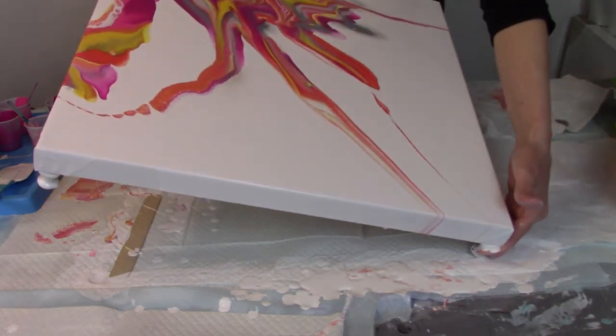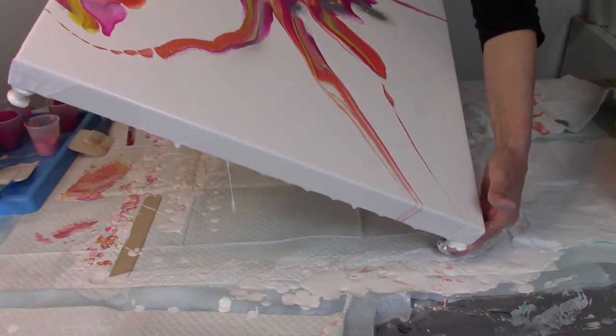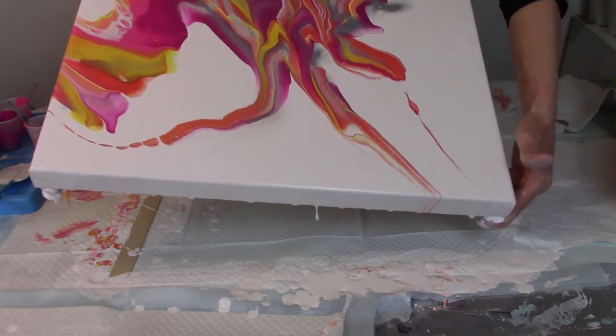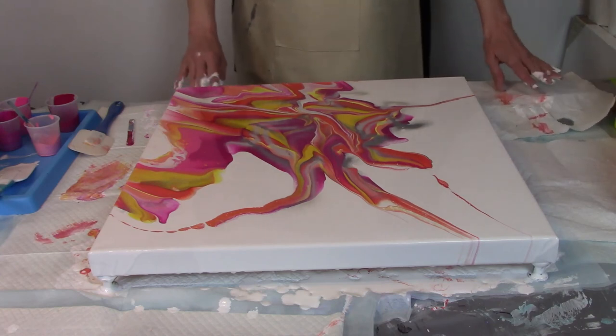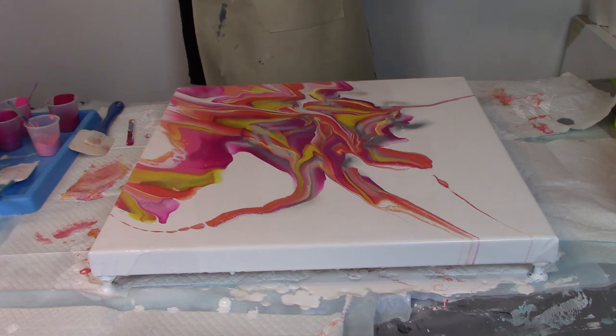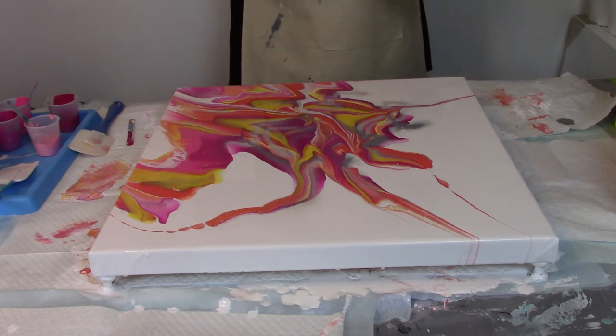I like where we're at here. I'm going to go down to that and stop right there. Oh, I think that's pretty. This is a messy thing, but it's fun. Now you have the option of leaving it as it is, or you can fiddle around with it a little bit more and see what you can get out of it. I'm going to put you on pause.